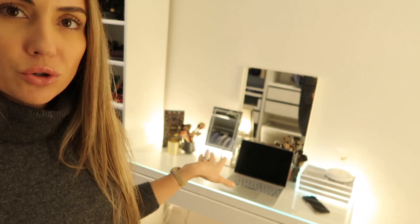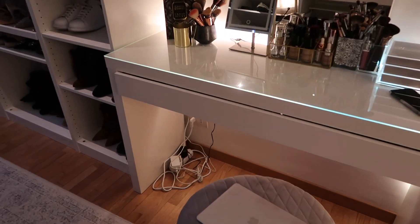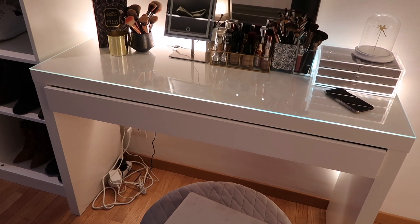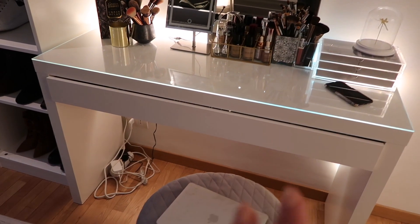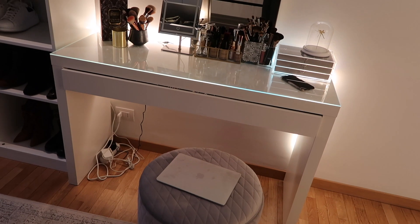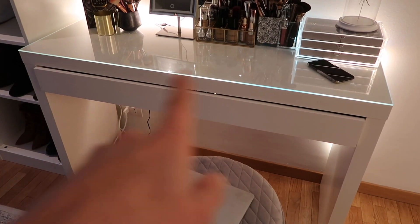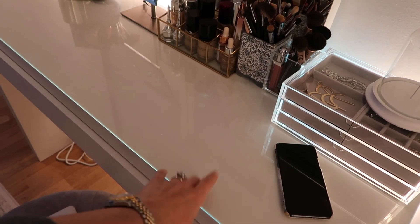Now let's move to my favorite part — but first, a quick look at my vanity area. I still have a cable mess and I haven't found a solution — if you have suggestions please let me know because these LED Hue strip lights I glued to the back of the desk are emphasizing the cables even more. The lights look super cool and made this very affordable, old IKEA desk look really nice, but the cables underneath are just awful.